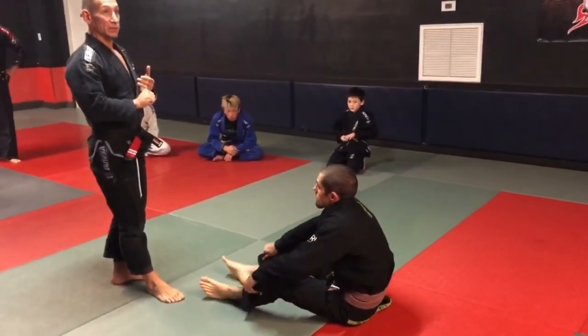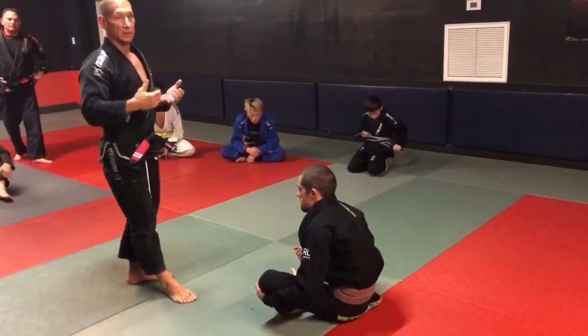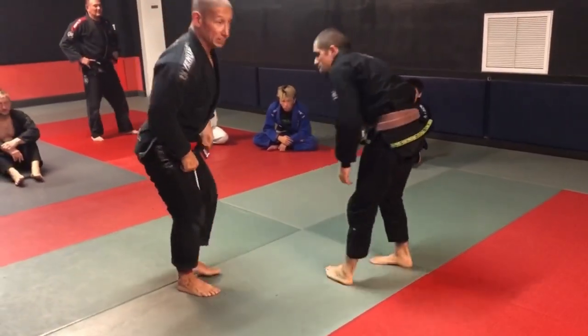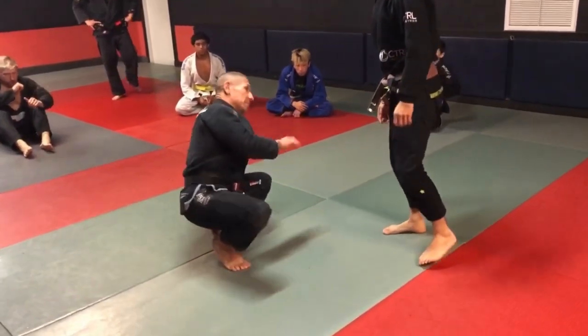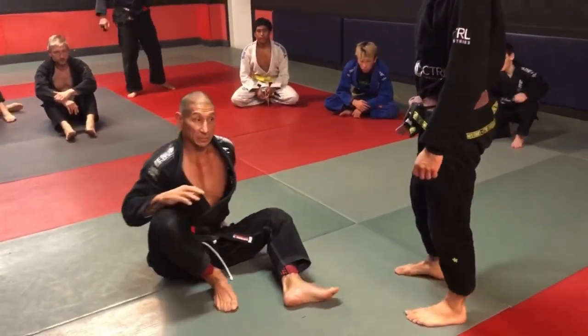When he makes entry, my first-tier block: he's going to be inside De La Riva. Inside De La Riva, dropping the hook, stops the forward progression of that knee and blocks it completely out.